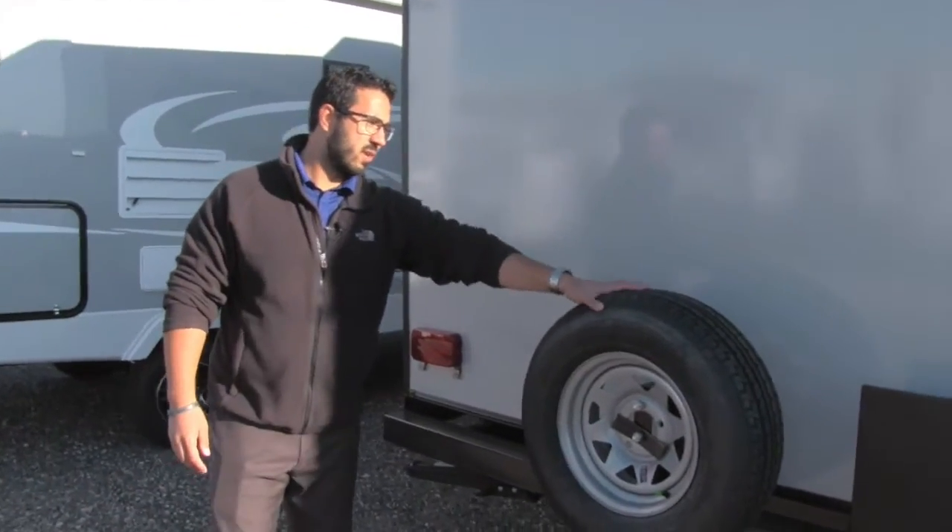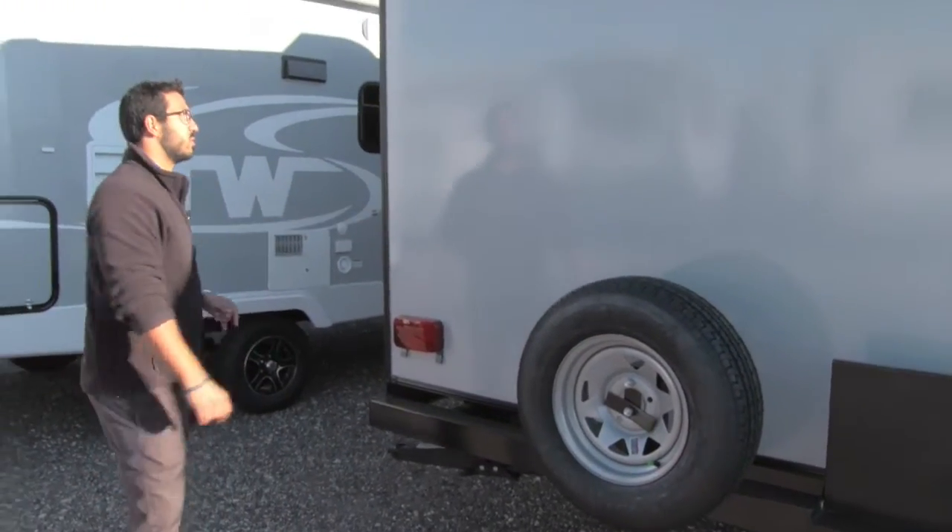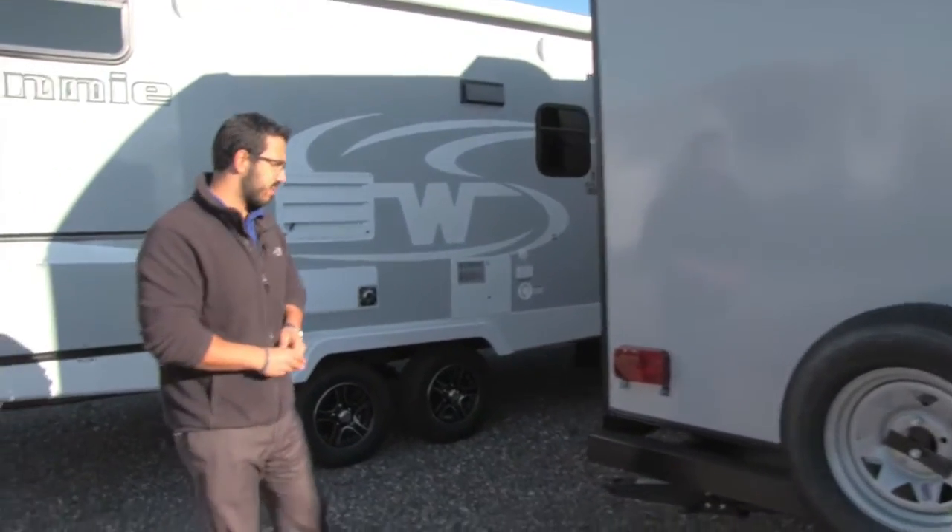Spare tire on the back here. Hopefully you never have to use it, but in the event that you do, it's always nice knowing it's right there for you.